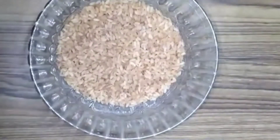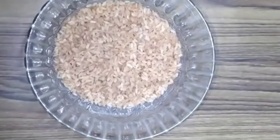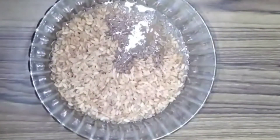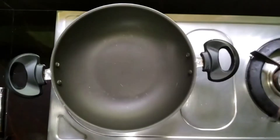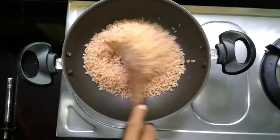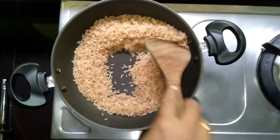I am going to add a glass of rice. We will add a glass of rice. We have to put on water. When a glass is hot, we will add a glass of rice.